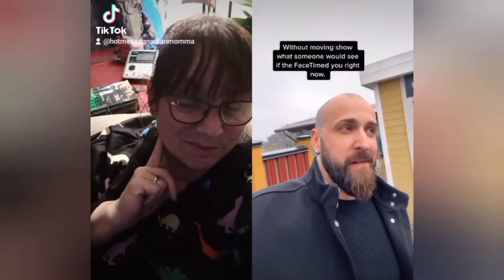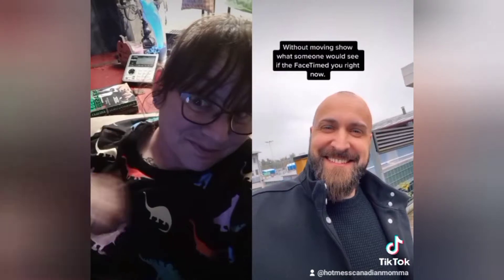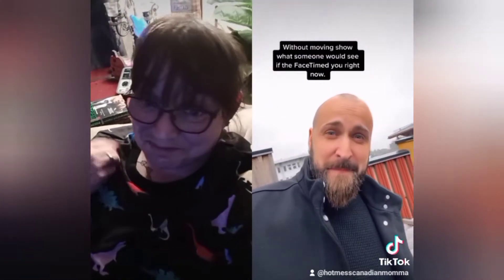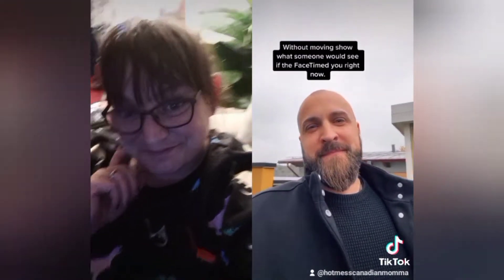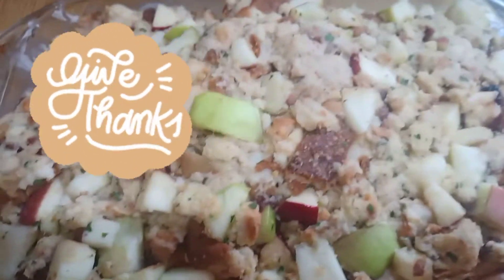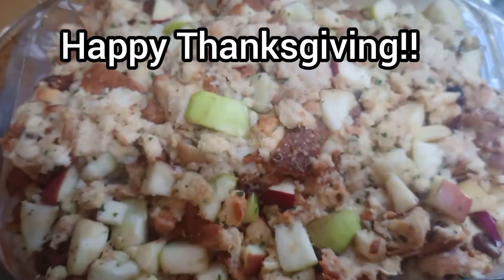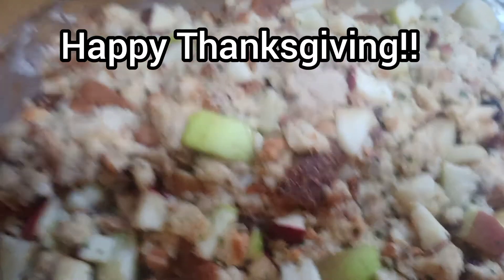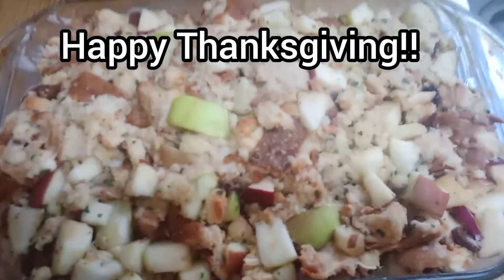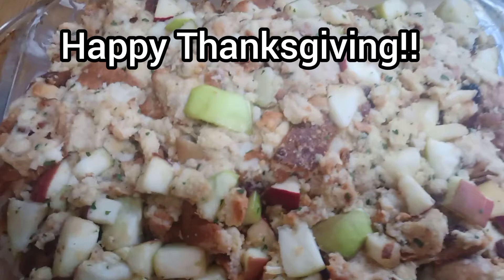Moving to show what someone would see if they FaceTimed you right now. All right guys, here she is — it's a thing of beauty. I completely forgot I was going to do a cook with me, so we're going to do a quasi cook with me. I'm just going to tell y'all the secret to my stuffing — it's not really a big secret. Anyway, you've seen me haul that apple cinnamon bread last time.